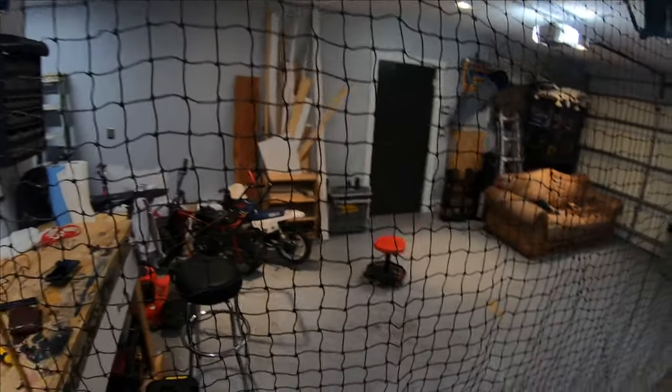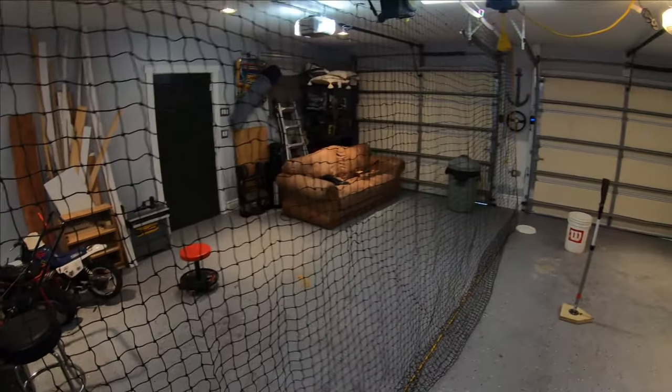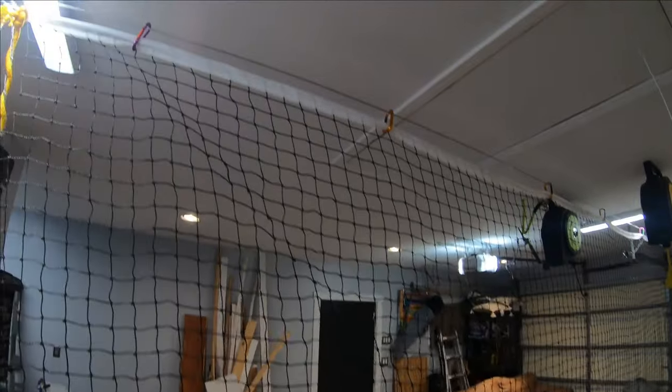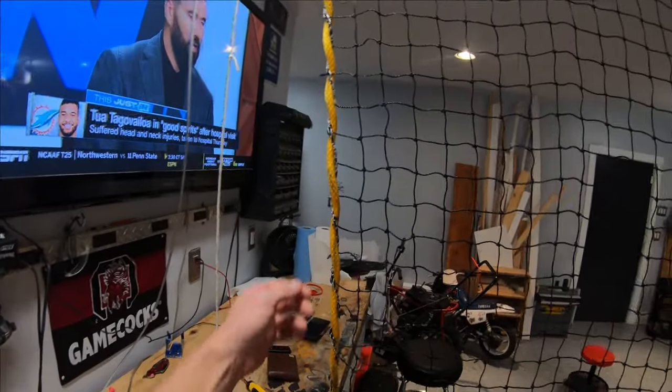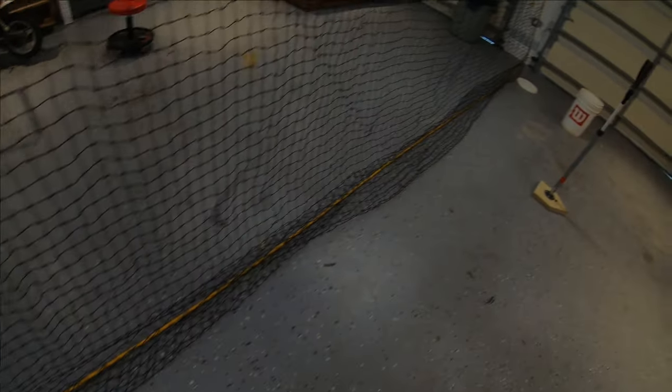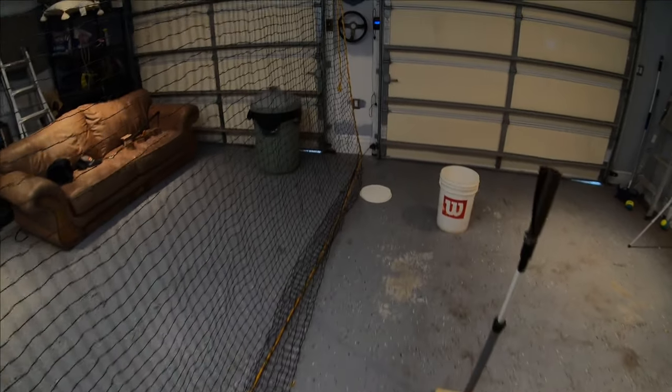I got this net off eBay. It's a 20 by 10, it was like $25. It comes with the top there. I did, however, put some rope around the ends just to help keep it — it wasn't well protected on the end.